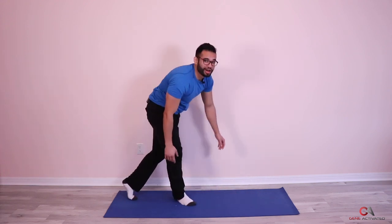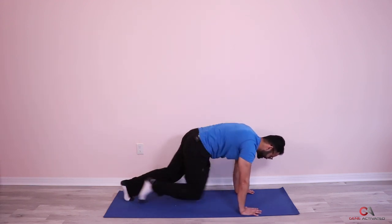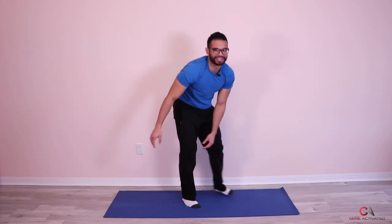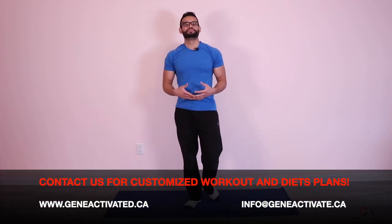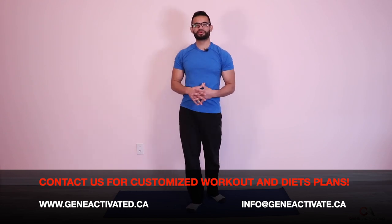Oh, that was forty-five? I think I messed that up. Let's do five more — forty-six, forty-seven, forty-eight, forty-nine, fifty. Good job, guys. So that was not bad. Second set is done. We're gonna breathe. Hopefully you guys kept going and didn't stop at forty-five like I did.